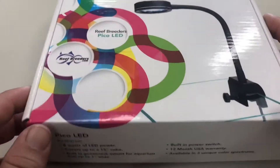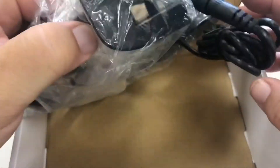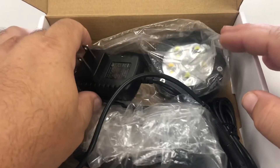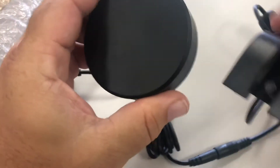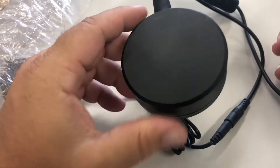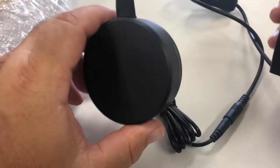Let's get to the unboxing. The box is nice and pleasing to look at. Inside, the light is packaged with just some plastic — no styrofoam or cutouts. This is probably a way for Reef Breeders to save on cost. The light feels solid and has a good amount of weight, which probably means it contains a heat sink to cool the LEDs. There is no fan, which is one less thing to break or clean.